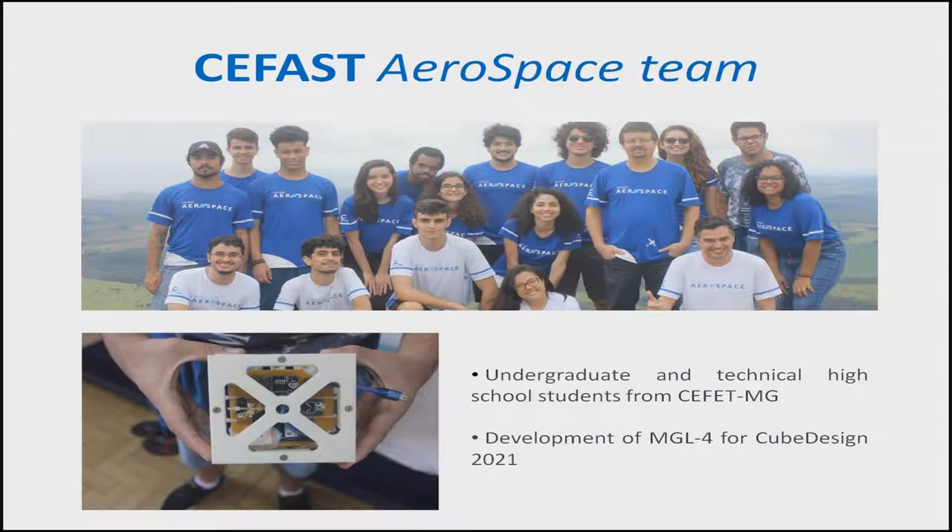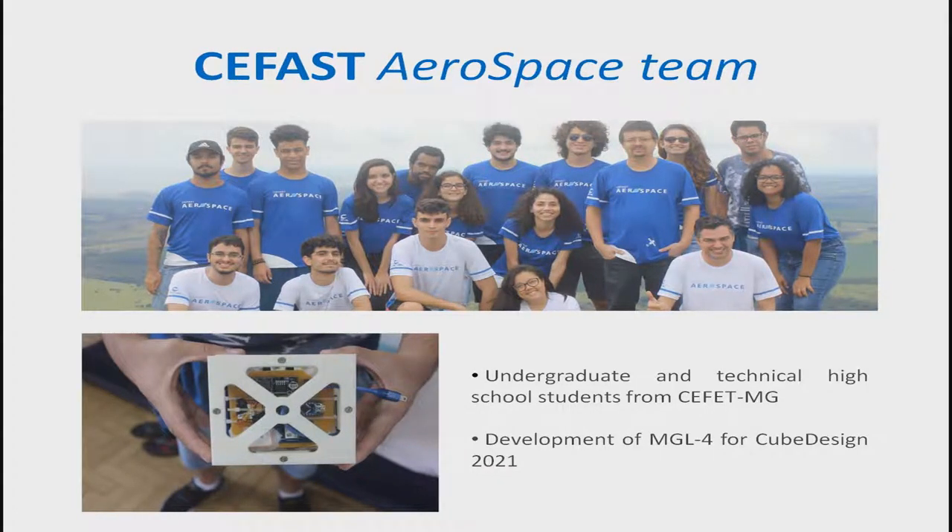The Cefast Aerospace team is part of an educational proposal initiated by students and professors at the Brazilian Institute ZFET-MG, that aims to encourage and complement the training of engineering students and technical courses at the institution, providing a practical way to test the knowledge. For the next year, we are developing our next low-cost satellite for the third edition of CubeSat, made by INPE.